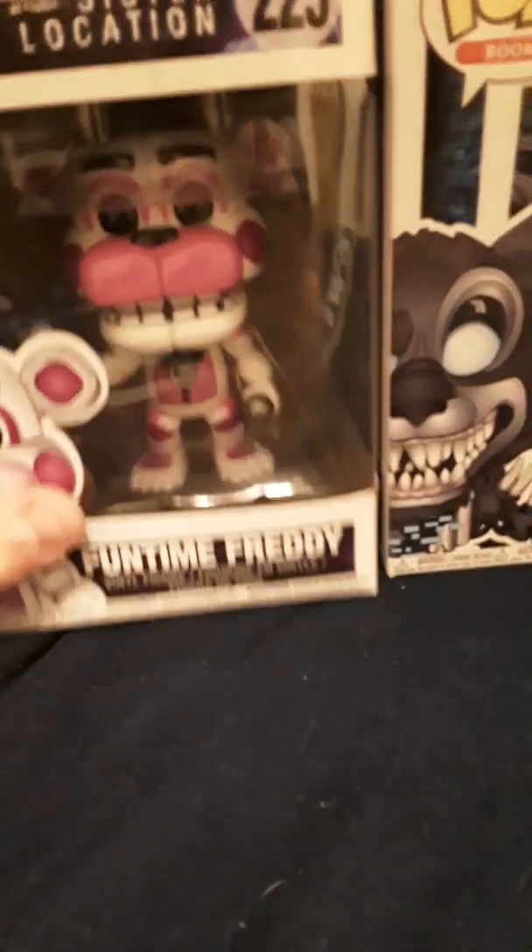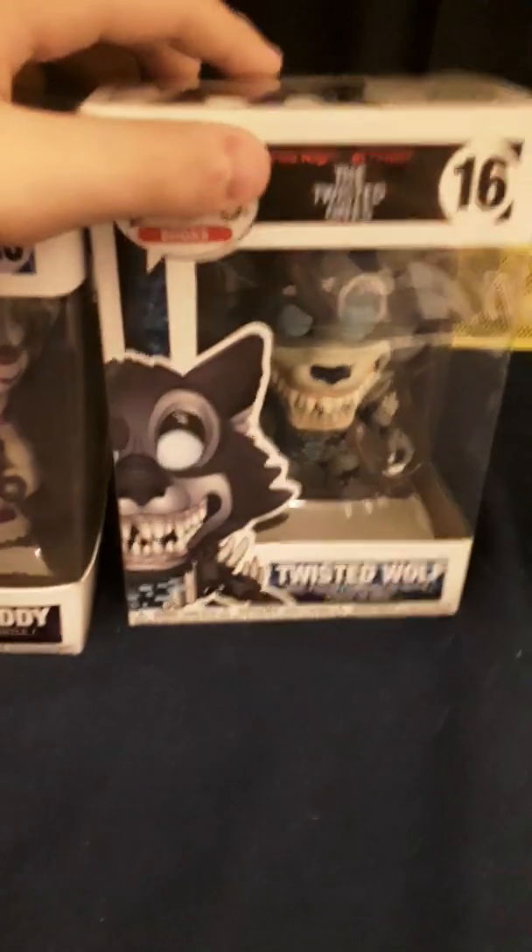The coolest thing is someone was cosplaying as Springtrap, so it was interesting. And I got some of these Funko Pops, and based on the packaging, we've got Twisted Wolf and we've got Funtime Freddy. Still in their boxes, so let's unbox Twisted Wolf first.